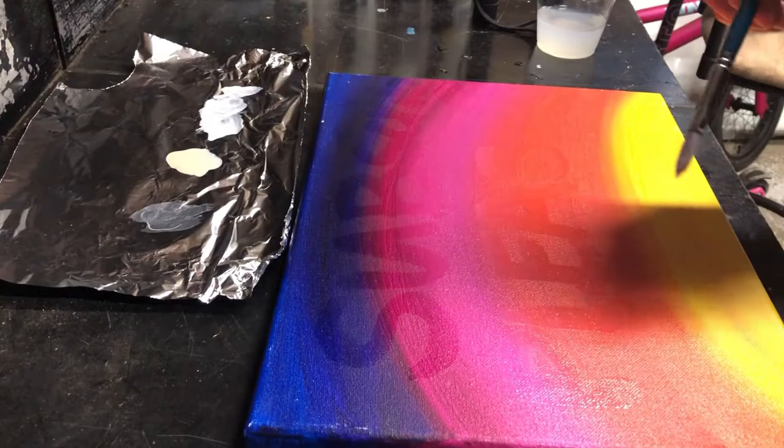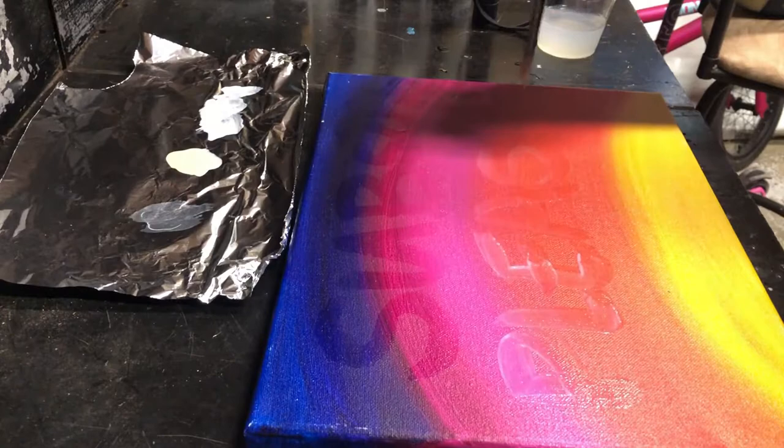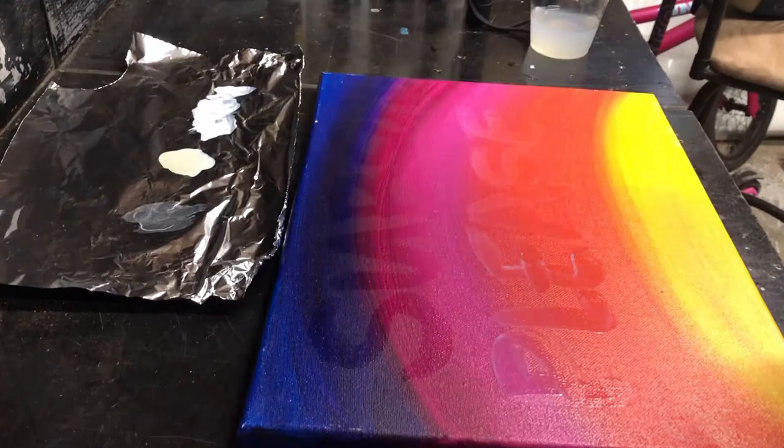When you use this paint, make sure you have a 365 nanometer black light for your best reaction. A 400 nanometer or 390 nanometer black light will work on certain colors like the white and the blue, but if you're going through like your green or your red or your yellow, it will not fluoresce at all.